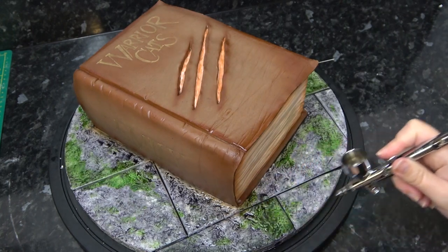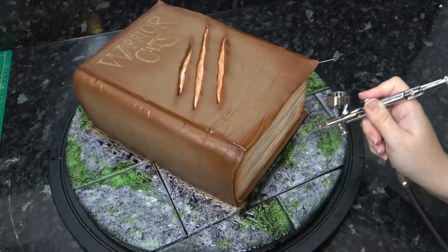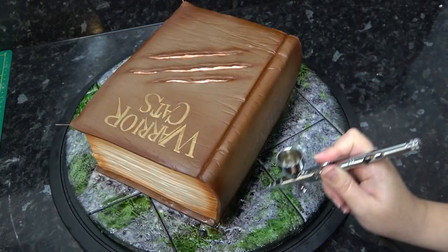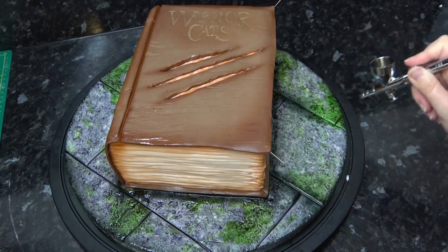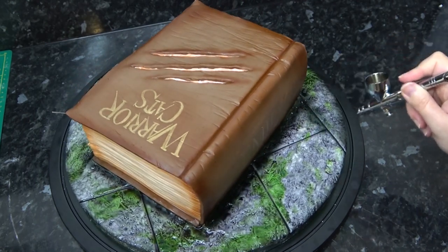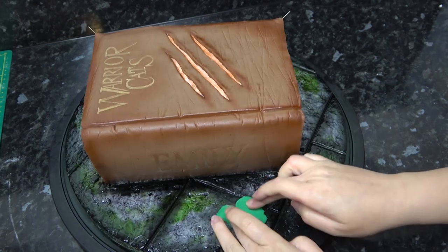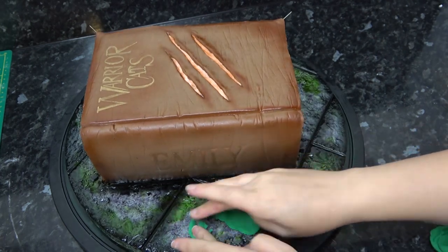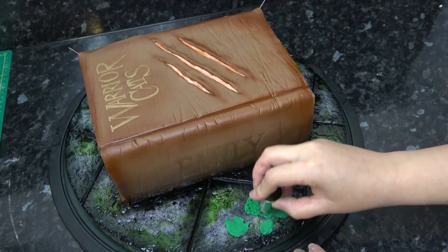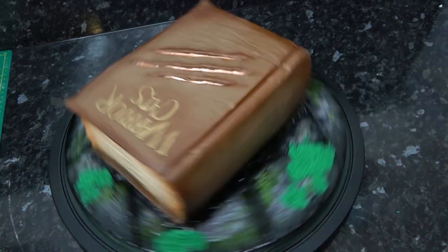I've now switched out from brown to black and I'm doing the very edges of the board, really deepening where the book is sitting on the stone and also running color widely across the joins, aiming for a really dark old stone look. Whilst this is wet I am pushing on some green paste in blobs and attacking it with my star piping tip. You'll see me do this technique lots but I do love those little patches of moss for detail.